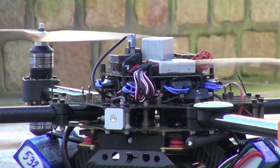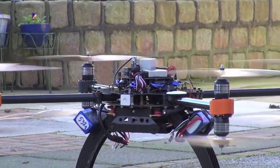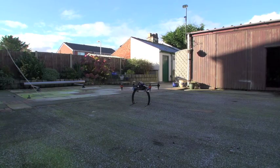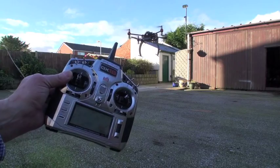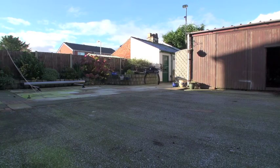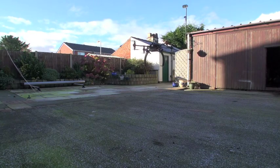Alright, so here we go again with a bit of a test. Just done a few adjustments to the gains, so I guess we'll just see what it's going to do. Okay, so that's not bad — not bad since I've only been on it for a couple of minutes. Everything seems to be alright. It is very blustery in here in my yard.